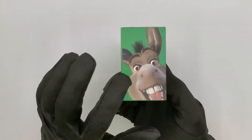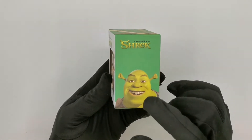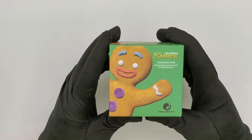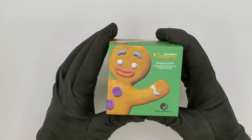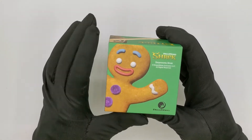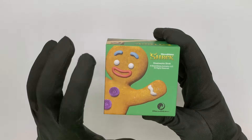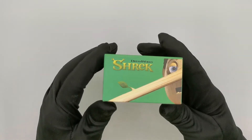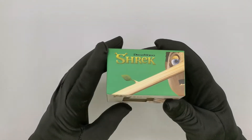On the side we get Donkey and Shrek himself, another Shrek logo, and then at the back we get Gingy — the Gingerbread Man — another Shrek logo, all the legal bits and pieces, and a DreamWorks logo as well. At the top we get Pinocchio and another Shrek logo.